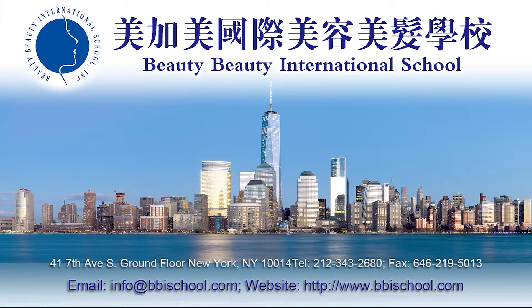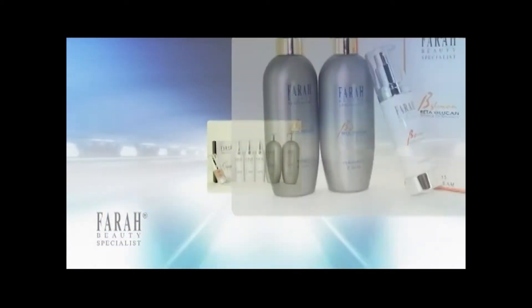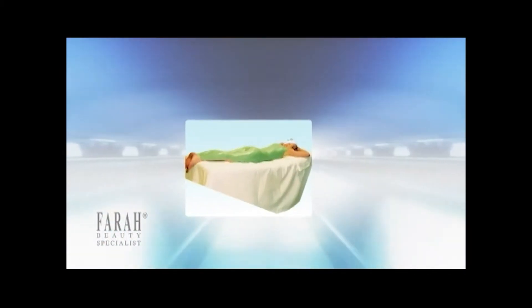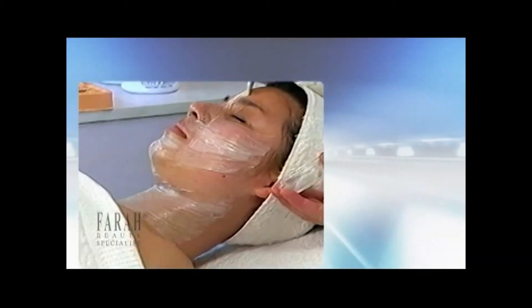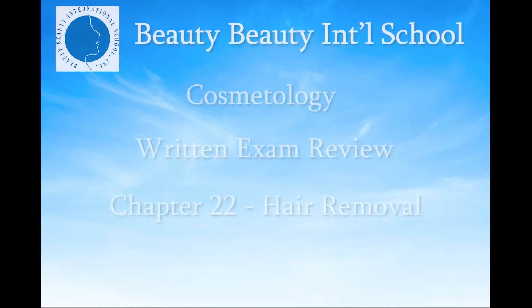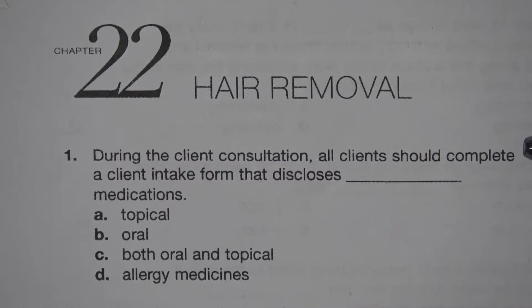Beauty International School presents Cosmetology, Chapter 22: Hair Removal.